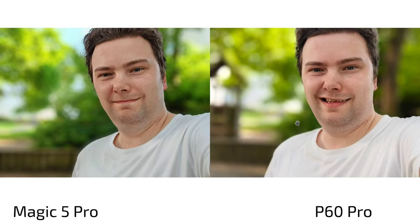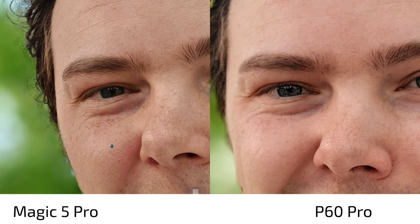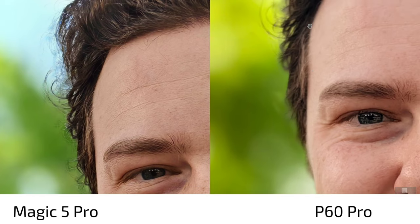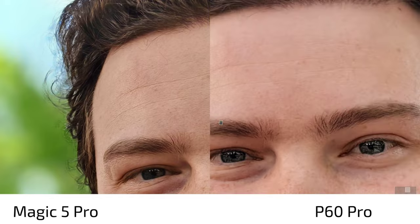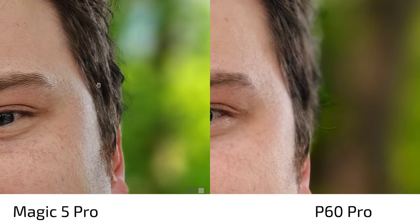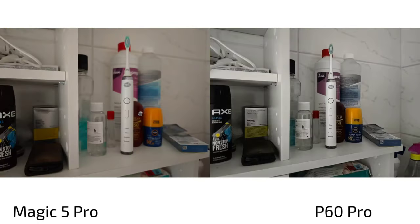On rear camera portrait shots the two are quite close, but the Magic 5 Pro's better sensor gives slightly more sharpness at 2x zoom. However, the P60 Pro shows a better gradual bokeh fall-off, suggesting a slightly superior algorithm for portrait mode as well.